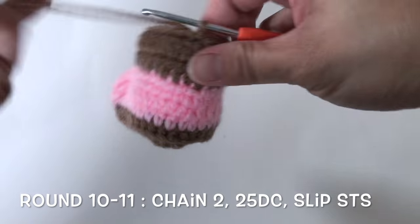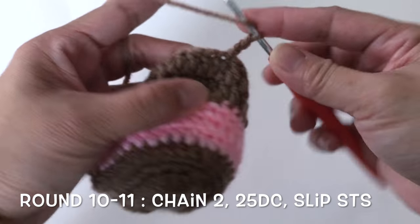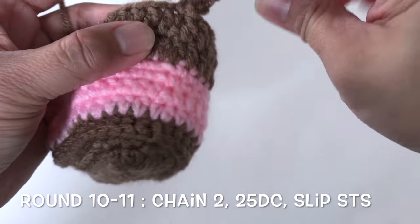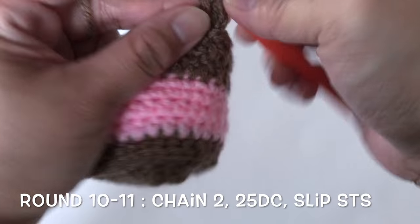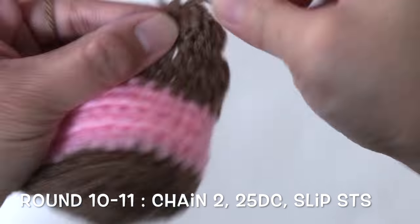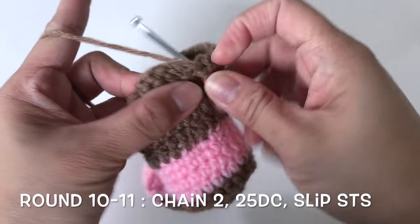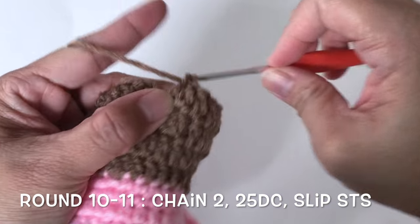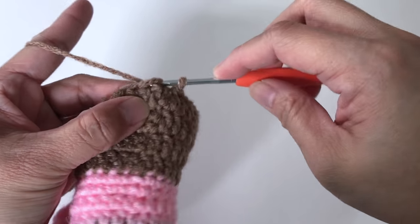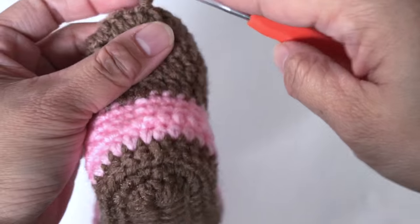For rounds 10 and 11, start with chain 2 and make 1 double crochet in every stitch — no increases and no decreases, just 25 double crochet all the way around for both rounds. Now I'm done with my 11th round, slip stitch, and let's start round 12.